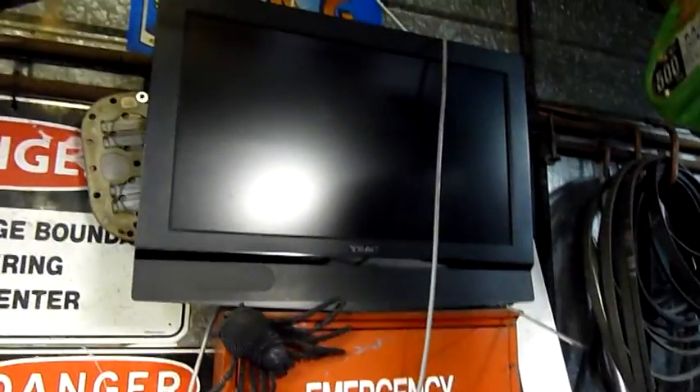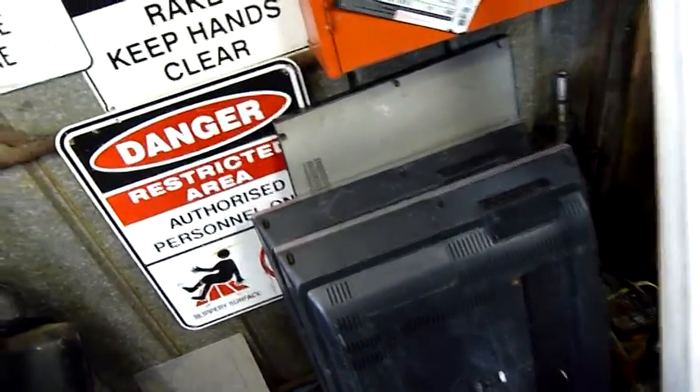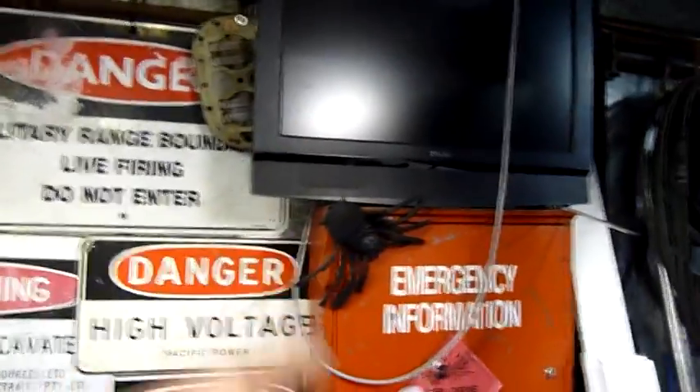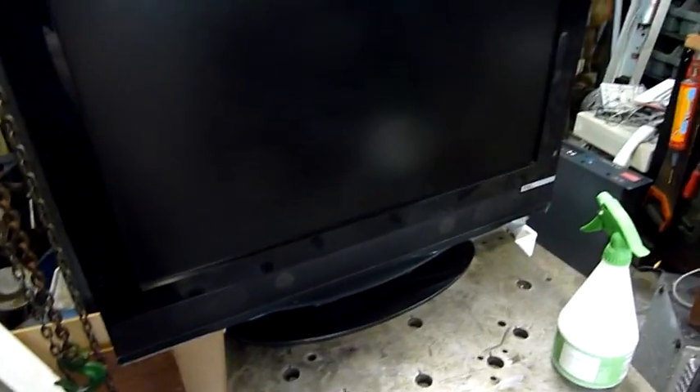We'll pull the back cover off and see what's going on inside. If it's not obviously broken, it might as well go outside, but I've still got that other one which needs a donor board. I don't know how generic that one is, but if a donor board out of this one works, that'd be good even though the panels are different sizes. You've got so many vertical and horizontal rows on different size panels, so the driver for this would probably be different to that one even if they're the same manufacturer.